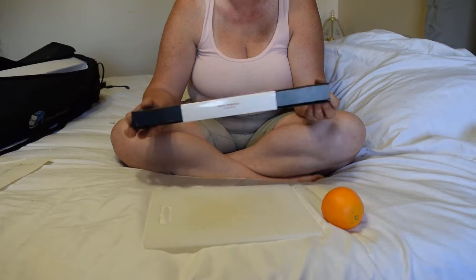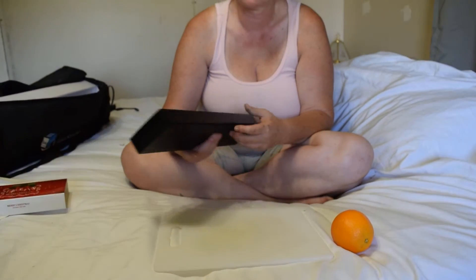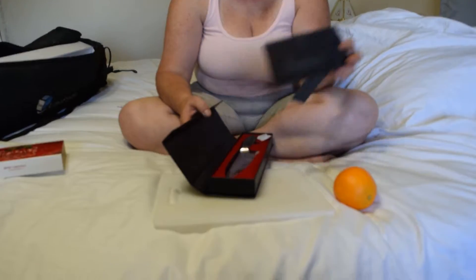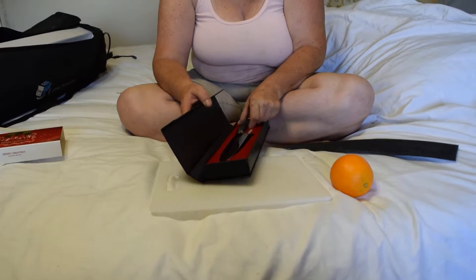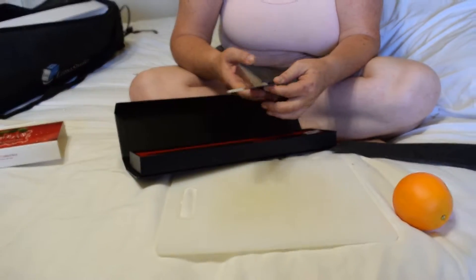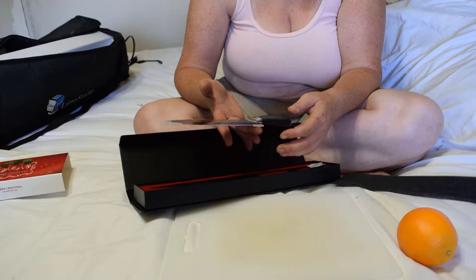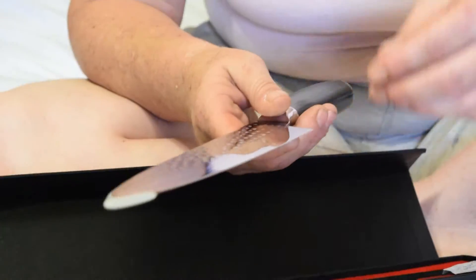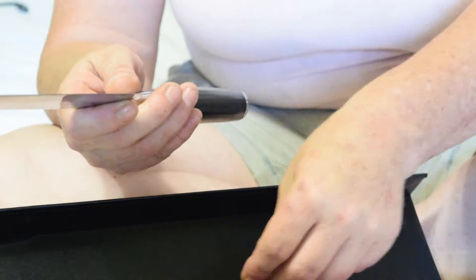Here we have a professional chef knife with a nice Merry Christmas box as a presentation case. It seems well balanced, with a dimpled surface and tip and butt protectors.